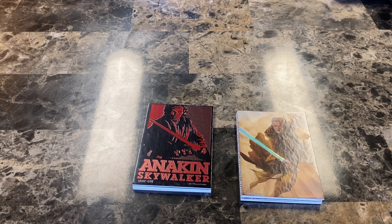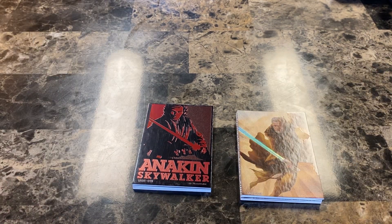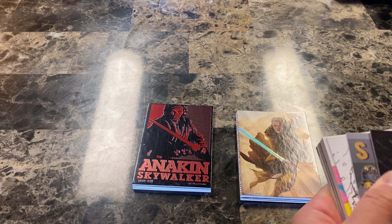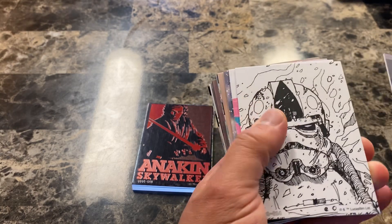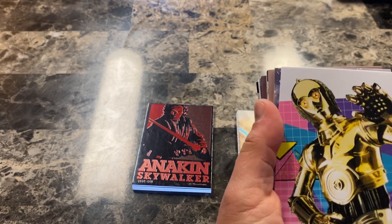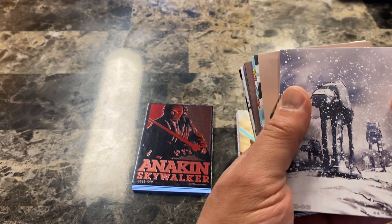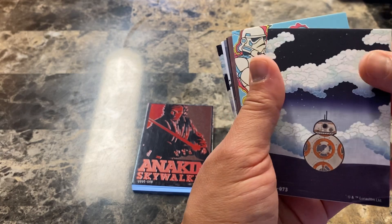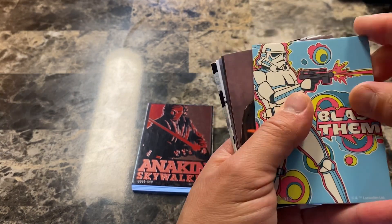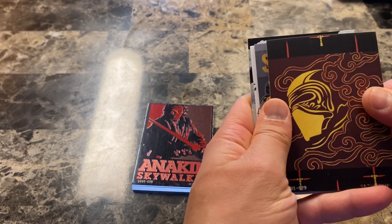We did watch A New Hope last night so I'm reintroducing her to Star Wars again. Next round - we got a Tie Fighter, Tie Fighter, wow! C-3PO, the walkers. Still amazed at how thick these cards are. Oh dang, I thought it was going to be our BB-8.